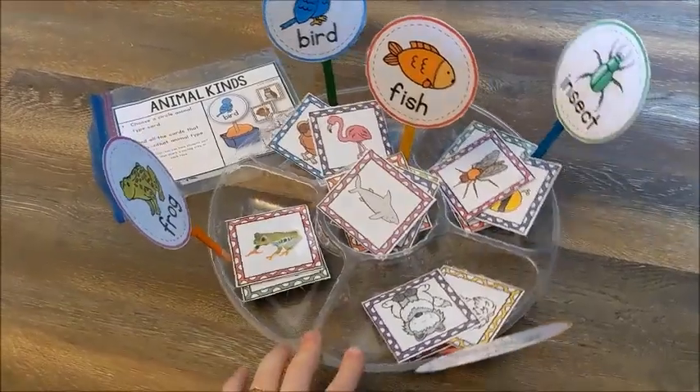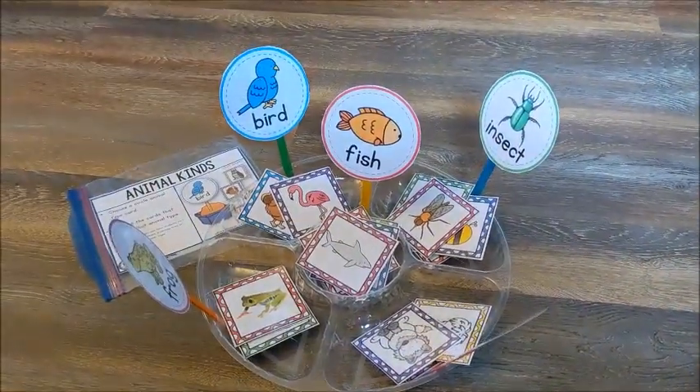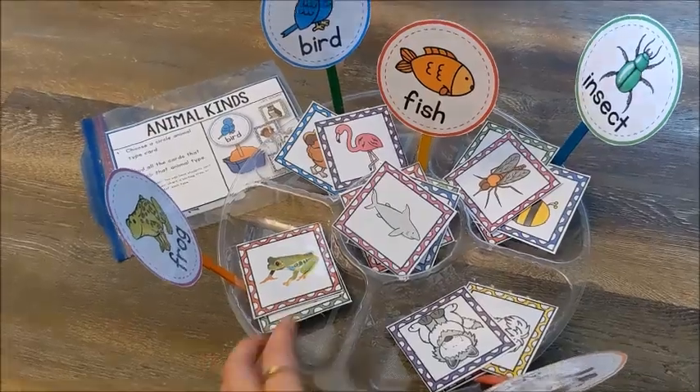Hi friends, it's Amanda here from Fun Hands On Learning. In this quick video, you're probably going to hear my kids in the background, but I wanted to show you really quick how I use a sorting tray for learning activities.